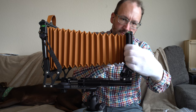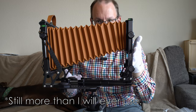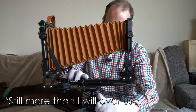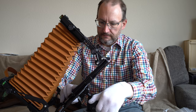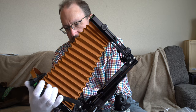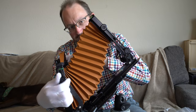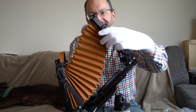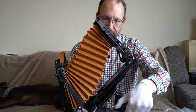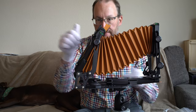Front rise looks kind of modest at first glance, but if you tilt the front standard forward — bellows-limited — and use the full rise, this is the kind of front rise you could use with an 11x14 image-circle lens on the front. There is way, way more movement built into this camera than I will ever need.